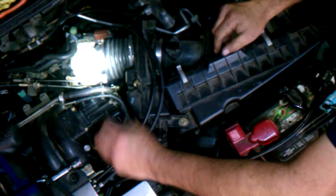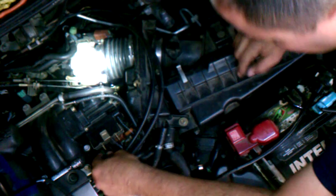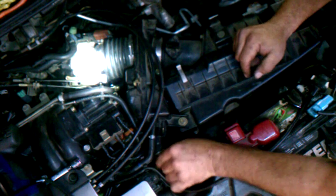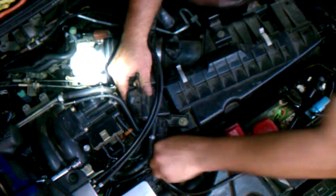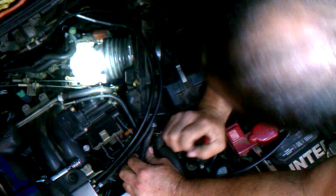Push so you can feel it pop in. Now, these guys have vacuum lines over here — this garage left these unplugged. I'm going to put the vacuum line back on over here. You can use a flathead screwdriver to tighten the clamp, or a four and eight millimeter socket, whichever you prefer.